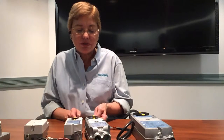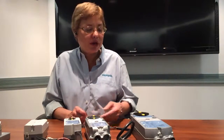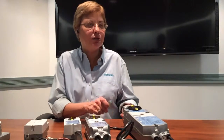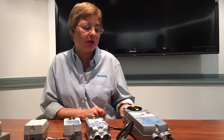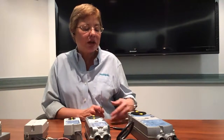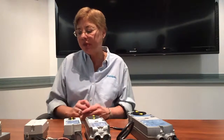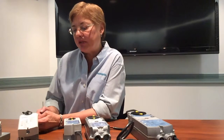Another application for spring return actuators would be an air handling unit. An air handling unit brings in outside air to ventilate a building. You could use an actuator like this GCA 160 inch pound actuator in the air handling unit. Air handling units may or may not come with an economizer damper. For an economizer damper, a good choice would be this GQD series 20 inch pound spring return actuator.